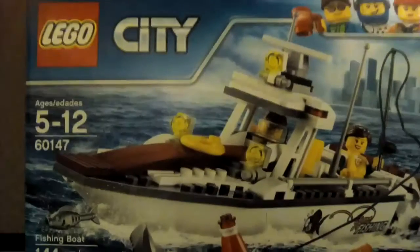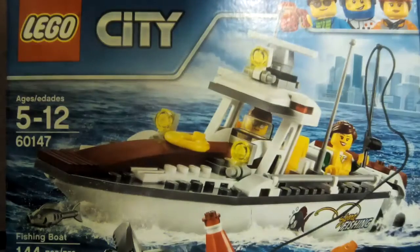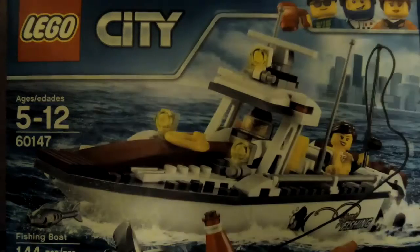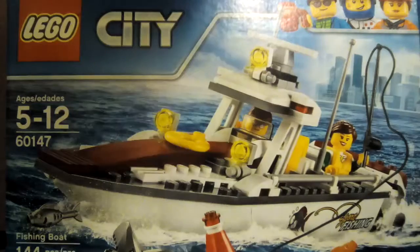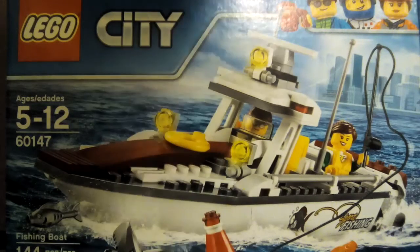Hello everyone! Hello viewers! This is Lego Zone, brought to you by Bryce and Brayden. This is Bryce. I'm Brayden. And we have our first official channel for Legos — that's why it's called Lego Zone.